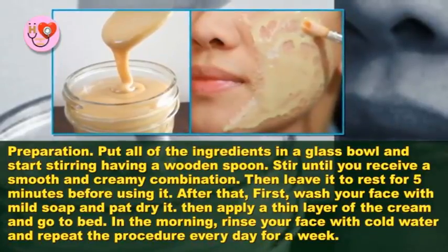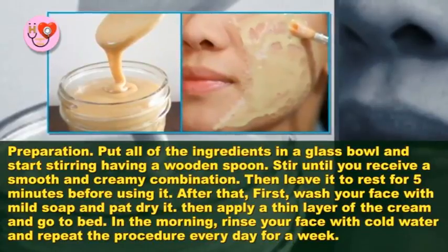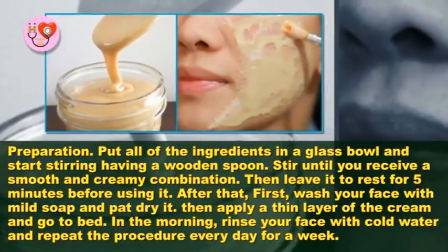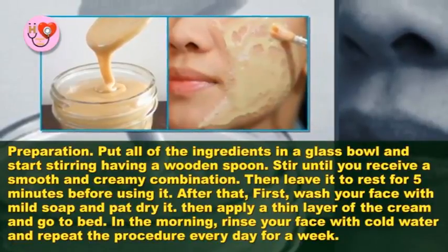First, wash your face with mild soap and pat it dry. Then apply a thin layer of the cream and go to bed. In the morning, rinse your face with cold water, and repeat the procedure every day for a week.